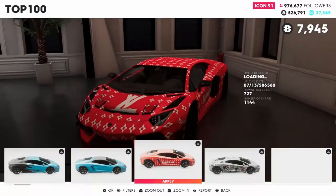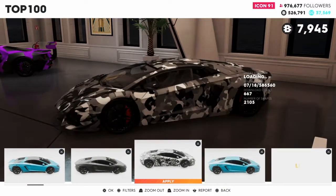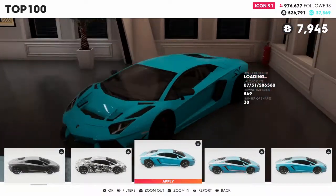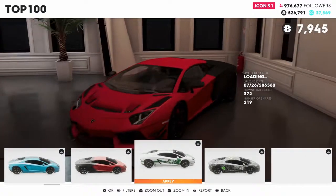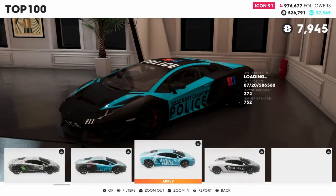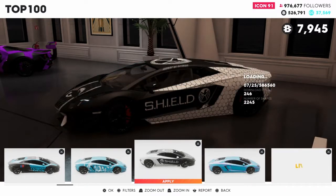I think I know what color I want on it, but no, that's too much. I just want a simple livery if I can find one. Come on, give me a good livery. I like this one - download count 272. I'm going to come back to that one at 272.